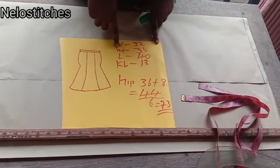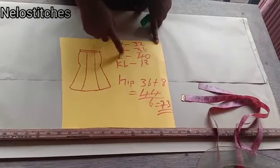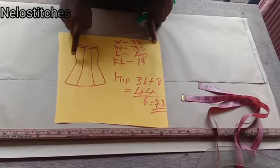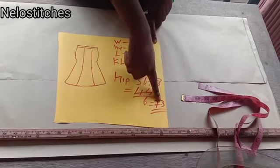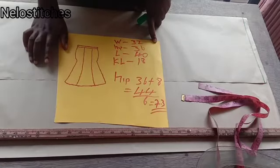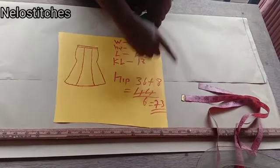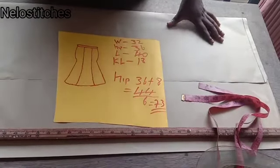To cut this, you need your highest measurement, which is the hip circumference. Hip 36 plus eight inches gives us 44. 44 divided by six — because we have six panels — gives us 7.3. That is where the mistake came from. I did not divide 7.3 by two when I was cutting the first one because I was rushing, and the paper was on fold. I used 7.3 directly and everything was too big.